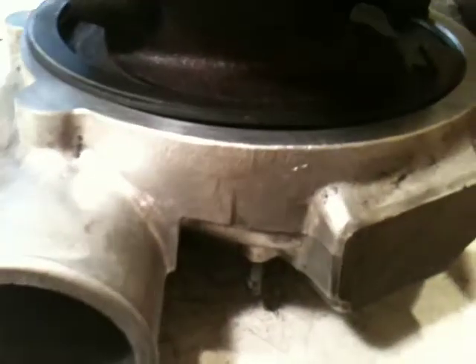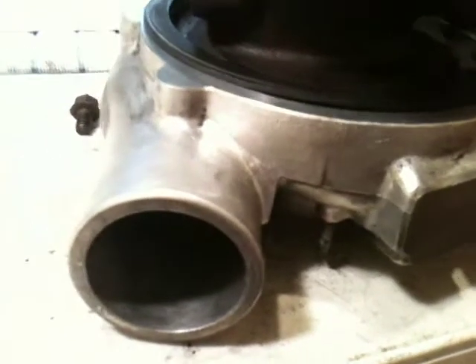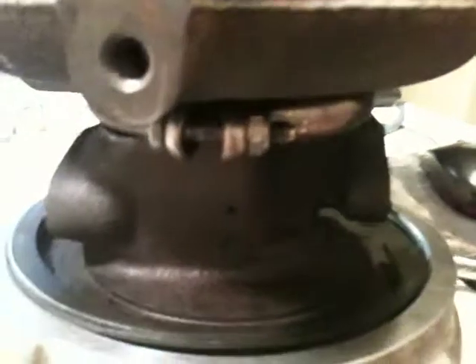Oh well, we'll see what happens. I'm sure it'll be pretty close, but if not, worst case scenario, you have to loosen up this band clamp and rotate the exhaust side. No big deal.